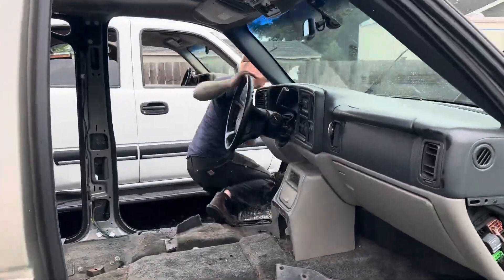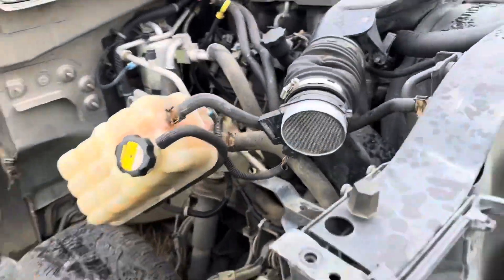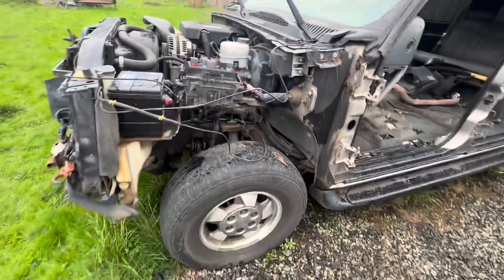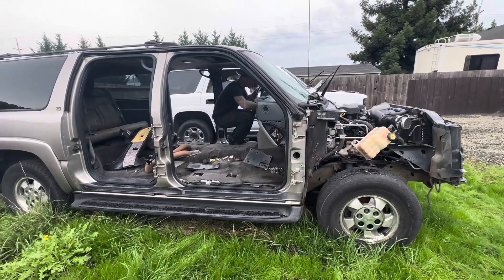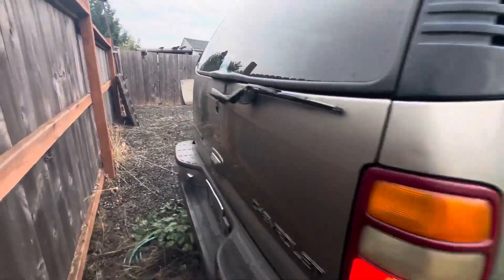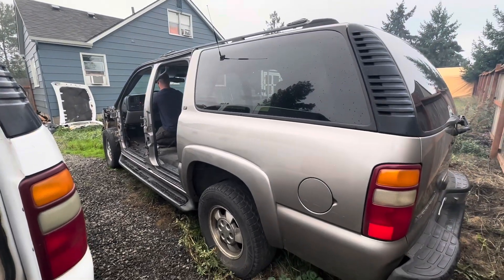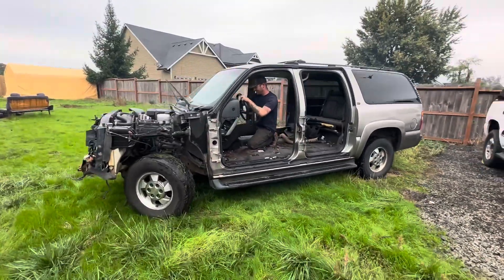Get it going buddy, get it going. What you gotta do is just mount this part back on and you're road worthy. You can do it, do it. I can't breathe back here. All right, that's what you got boy — turn, burn.